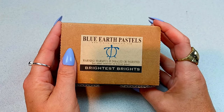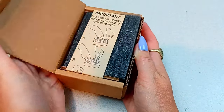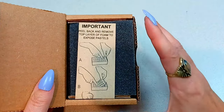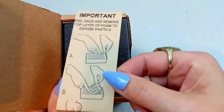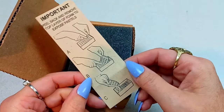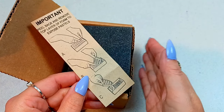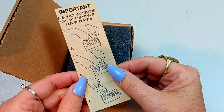Let's get to opening up this box. They always have directions on how to open their pastel boxes, because these are a little different than most you're going to see. Here are the directions — do exactly as they say. And if you're going to travel with these boxes at all, I suggest you leave them as is and put the middle foam back in, but that is up to you.